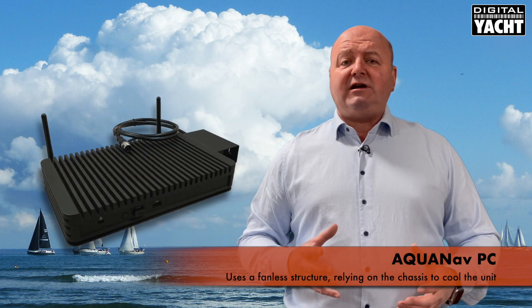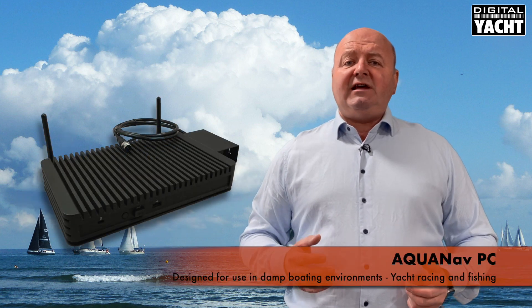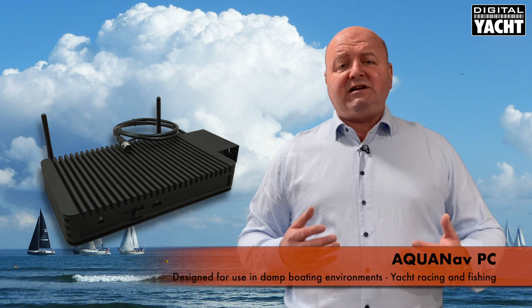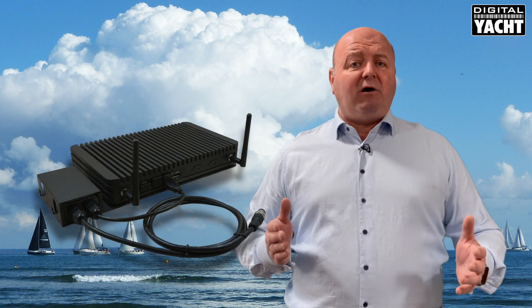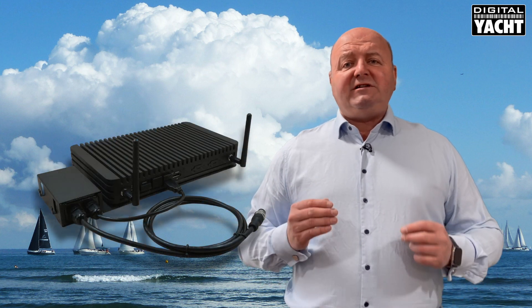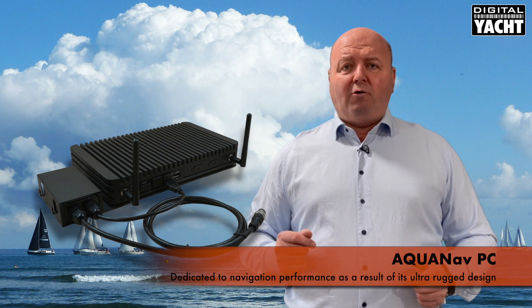The main difference is that it uses a fanless structure — there's no fan, it relies on its chassis to cool the product. So it's ideal for use in damp boating environments, things like sailboat racing, fishing and so on. Our existing Compact Pros have been super reliable in general boating environments, but this is an ultra rugged PC dedicated to navigation performance.